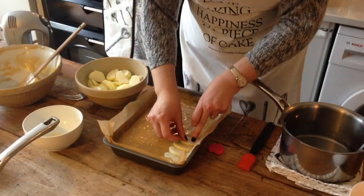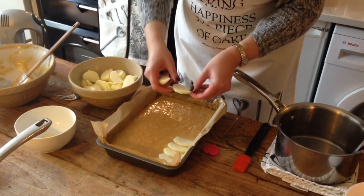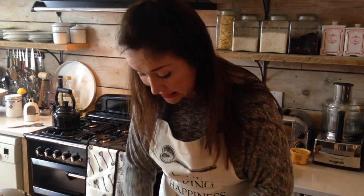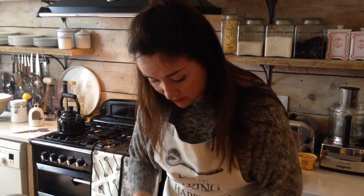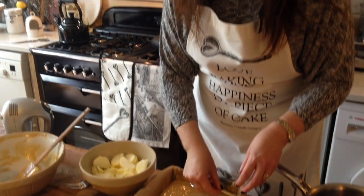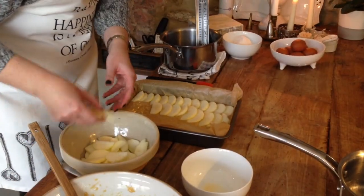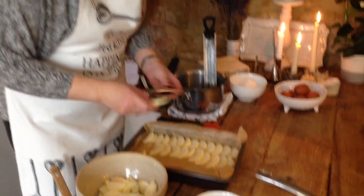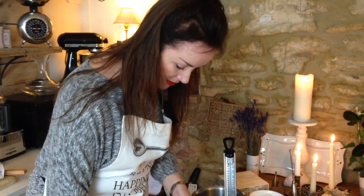If you want to add any variation to your sponge you can — you could put some chopped pecans in there, or add a bit of cinnamon to the mix. I'm keeping it plain today because the star of the show is really the caramel. It doesn't matter if your apple slices aren't even; this is a home bake, not a fine patisserie shop.